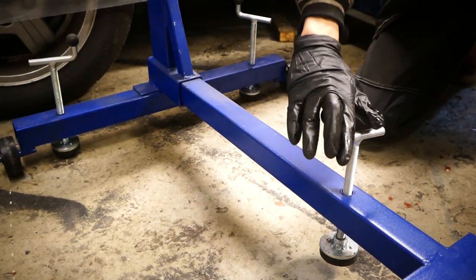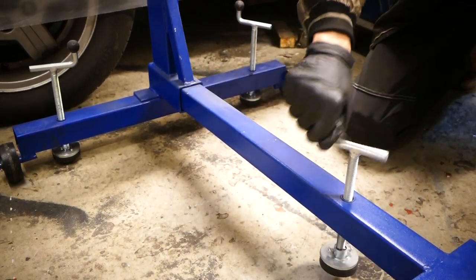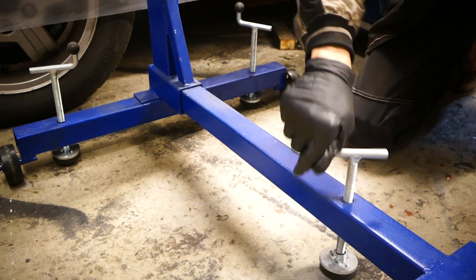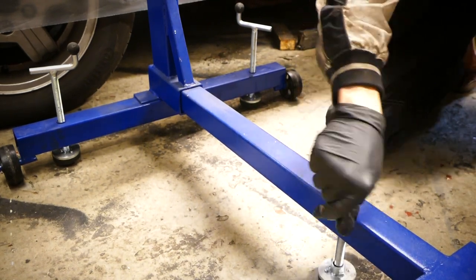If you guys like this series, don't forget to drop a like and subscribe, and put on post notifications so you know when a new video comes up. Also, if you have a smart engine stand like mine, you have these feet on the stand that you can run into the ground so the stand doesn't roll around.